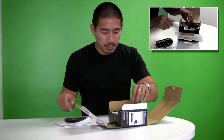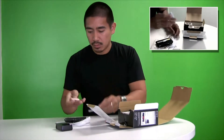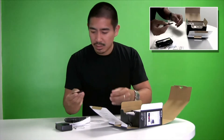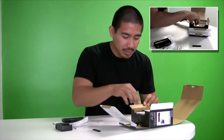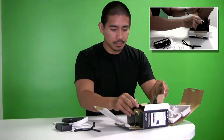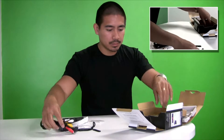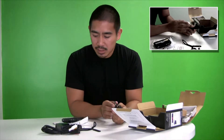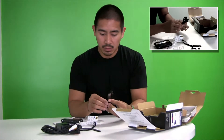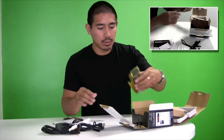Alright, so there's the camera. It comes with a wall charger and an ion battery — very small and thin. I guess this is a stylus for drawing on the screen if you want to do that. There's also a hand strap, which is definitely useful. This looks like an RCA output cable for connecting to your TV. There's also a USB cable to plug into your computer to transfer files.